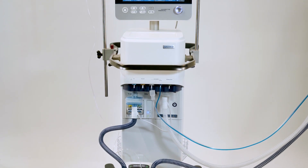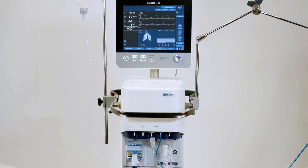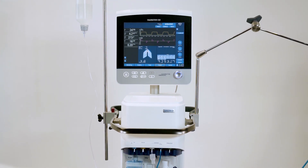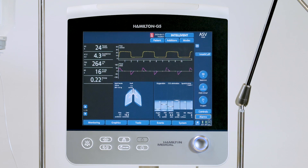This means that the user has to bend down to operate the humidifier. To make it more comfortable and efficient for the user, Hamilton Medical offers a humidifier remote access which allows the user to operate and monitor the humidifier directly via the user interface of the ventilator.